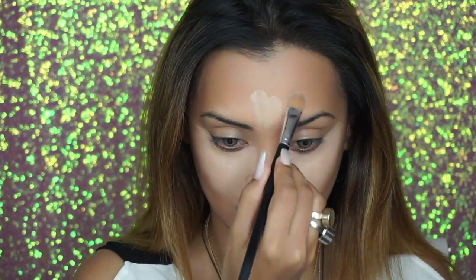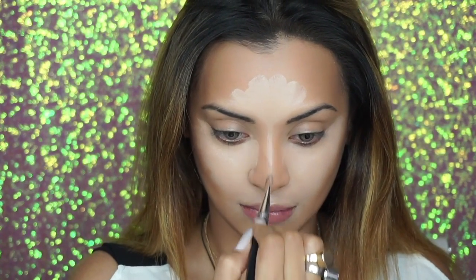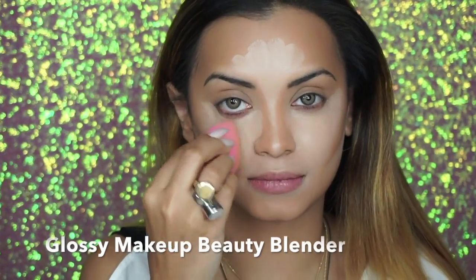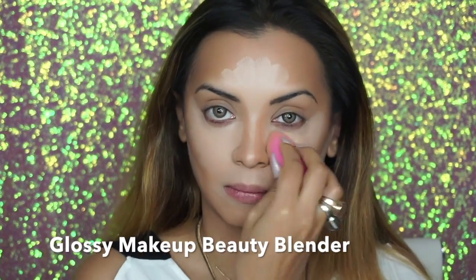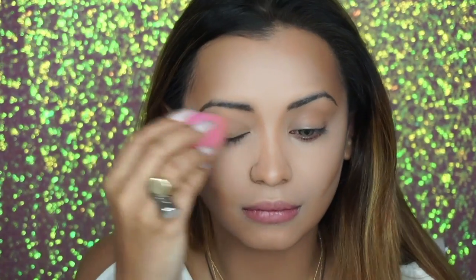Other areas I would like highlighted are the center of my forehead and the bridge of my nose. To blend the concealer I'm using this new beauty blender from Glossy Makeup — I'm obsessed with this, it's probably one of the best beauty blenders I've ever used. I've never really been a fan of the traditional teardrop-shaped beauty blenders because they are very time-consuming, but this one has a flat surface on one side which makes concealer blending super smooth and seamless and saves a ton of time.